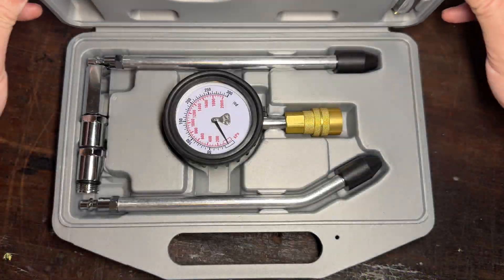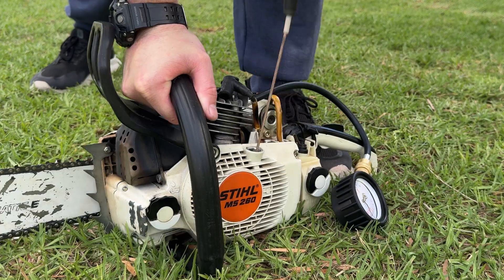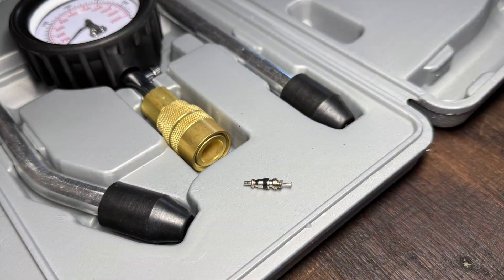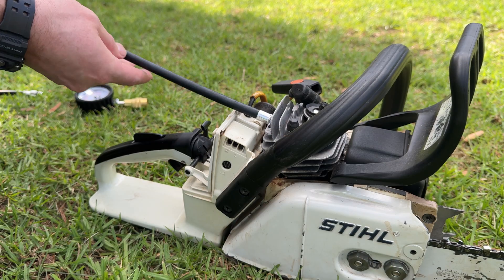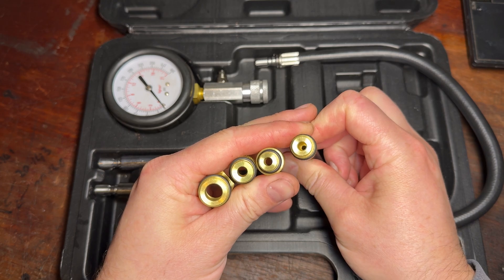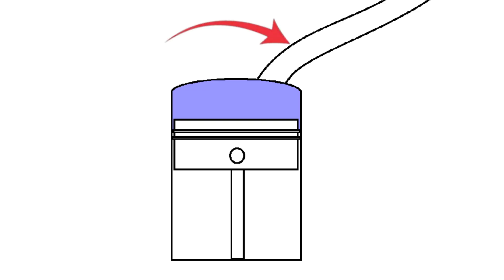If you're a small engine mechanic and you own a compression tester, there's a very good chance it's giving you wildly inaccurate readings. In today's short video I'm going to explain why this is the case, why it's so common, and a quick easy DIY fix you can do yourself at home. Whenever you buy a compression tester it must have a low pressure Schrader valve in the adapter that threads directly into the cylinder head. Yet oftentimes the automotive kits we buy don't have them, and therefore the hose itself acts as additional cylinder volume, giving you a much lower compression reading than what your engine actually has.